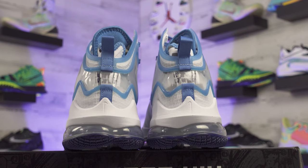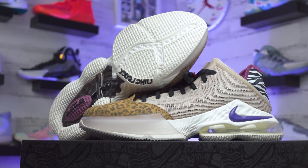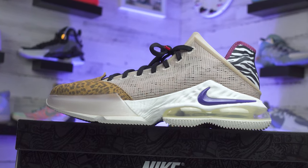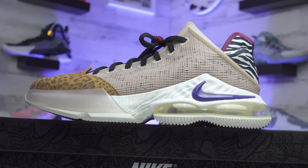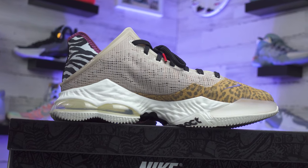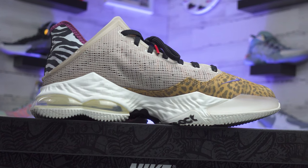Transitioning to the LeBron 19 Lows — I'm just drawn more to low top shoes. As for the model structure, the midsole setup is mostly similar, but you can only see the cushioning units in the back half of the shoe on the LeBron 19 Lows; the front half is caged in by that overlay. The Nike swoosh on the midsole is a really cool setup with that pink Nike swoosh. I like how they broke the shoe up into three separate parts, with that cheetah print overlay on the toes that feels a little more durable and rough.